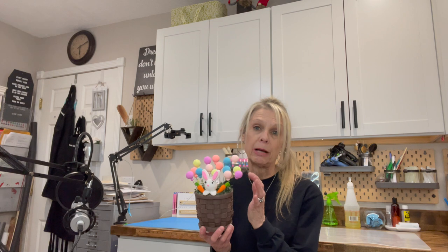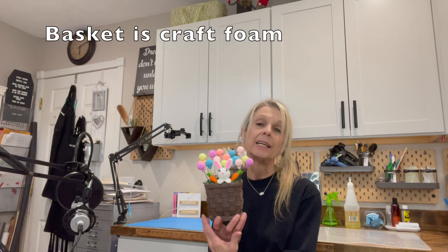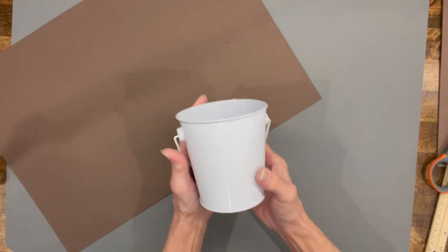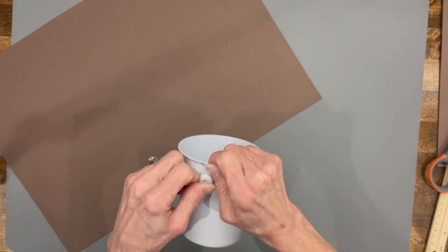They're real lightweight, bouncy, and dry within about 24 hours. I'm going to show you how to weave this basket, make the rabbit, and the balloons. If you want to know how to make it, stick around and I'll show you how.